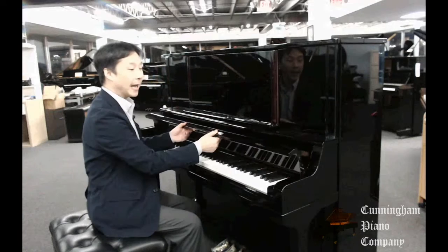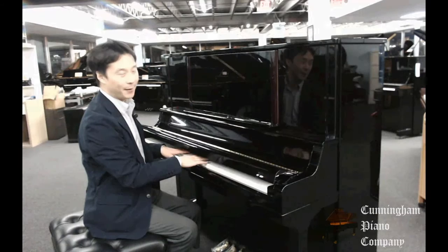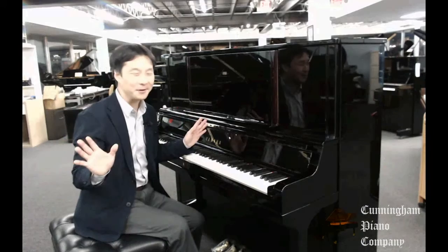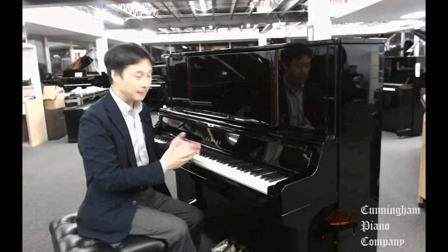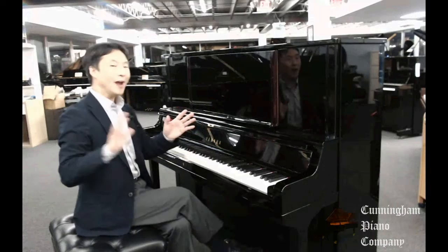Another thing that I love, especially for younger hands, is the fact that you have this slow-motion, slow-falling fall board over here. I had nightmares as a kid that this part of the piano would come crashing down on my hands by accident — there's just no danger with this particular fall board. I think these kinds of things should be legally mandatory for all pianos of all makes. It just makes a lot of sense, especially if you have a young person learning to play the piano.